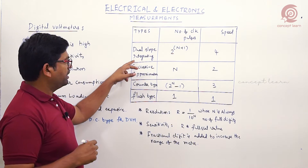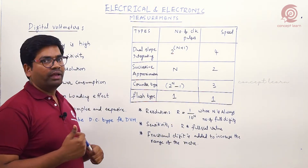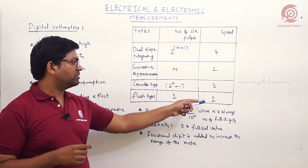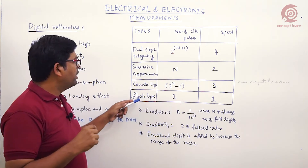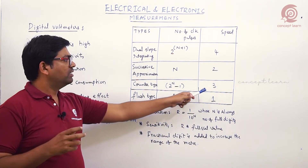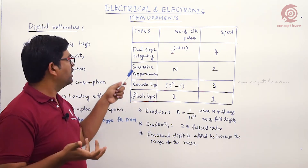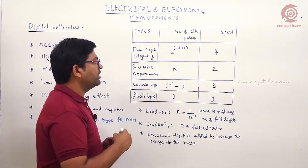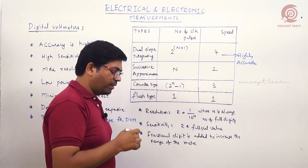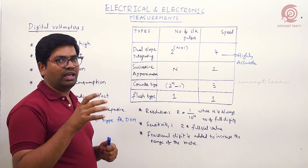Based on the A-to-D converter, we name the digital voltmeter types: dual slope integrating type, successive approximation type, counter type, and flash type. Speed-wise, flash is the fastest — first rank. Successive approximation is second. Counter type is third — you can remember 'C' is the third alphabet. Dual slope integrating type is the slowest but highly accurate.